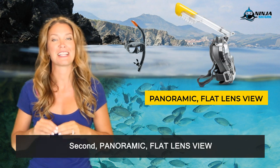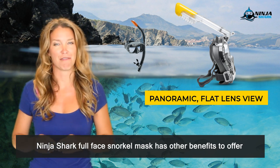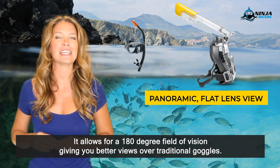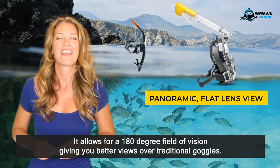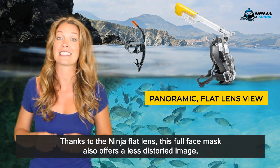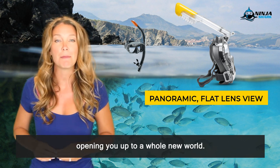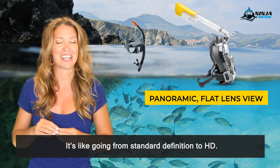Second, panoramic flat lens view. The Ninja Shark full face snorkel mask has other benefits to offer. It allows for a 180-degree field of vision, giving you better views over traditional goggles. Thanks to the Ninja flat lens, this full face mask also offers a lens-distorted image, opening you up to a whole new world. It's like going from standard definition to HD.